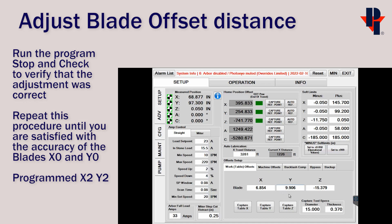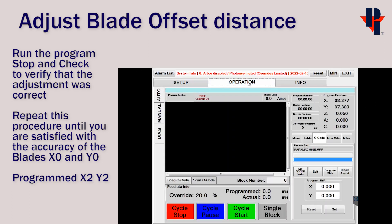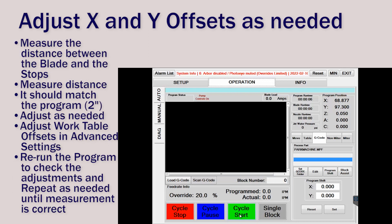Run the program again as we did before to verify that our adjustment was correct. Repeat this process until you are satisfied with the accuracy between the physical stops and the program's X2, Y2.